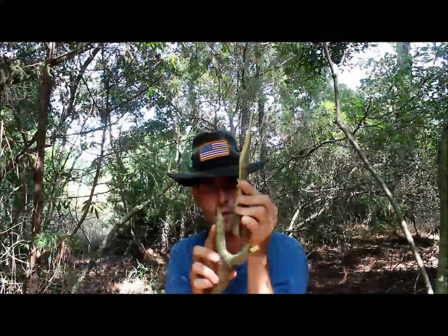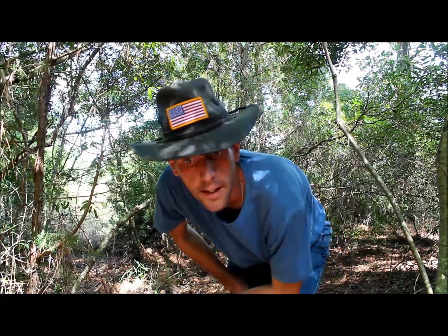The stubby machete — so you can see those two are the same size. Anyway, that's my take on machetes. You get one, don't be afraid to put it to a stone. Sharpen that thing up — it'll serve you a lot better. Anyway, Tactical Redneck out.